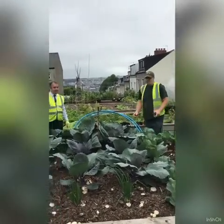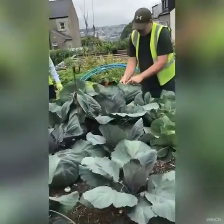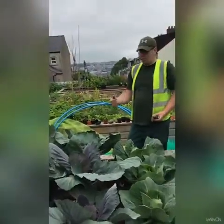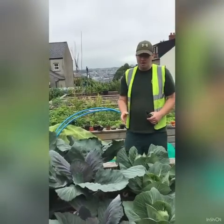The problem with cabbages at this time of year is the cabbage white butterfly will come and lay their eggs on the cabbage leaves underneath, and then the wee eggs hatch out into caterpillars. The caterpillars then turn into butterflies and go away, but the problem is at the caterpillar stage they eat the cabbages, so ideally you want to cover your cabbages straight away as you plant them.